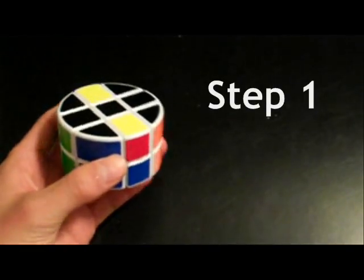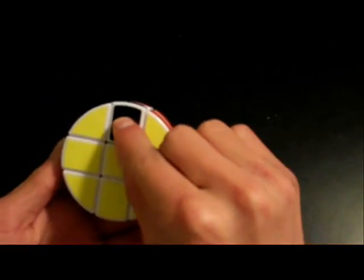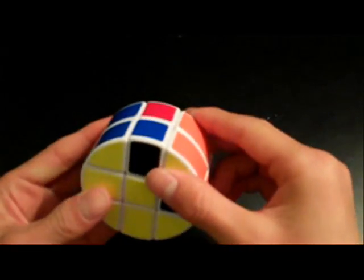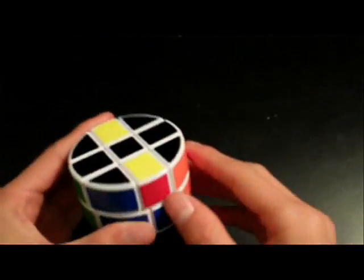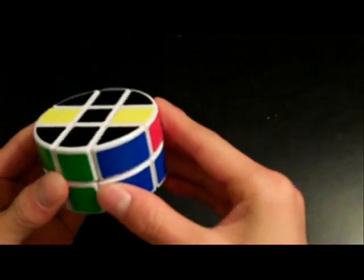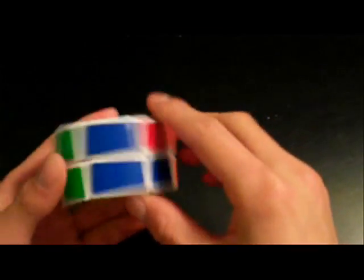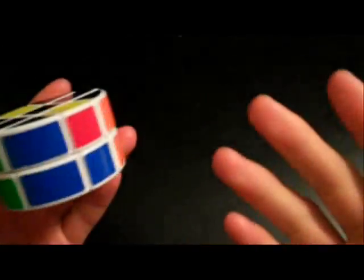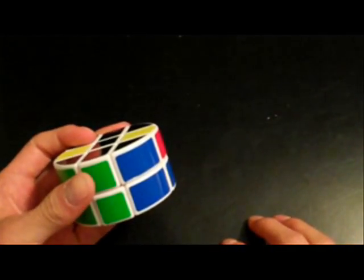The first step in solving the Pi Cube is to position the edges of the first layer in their correct position. You're going to need to locate each edge piece, which will only have two colors, obviously containing the black sticker, which will be the first side. You're going to need the regular color scheme, but if you don't know it, that's alright — it really doesn't matter.